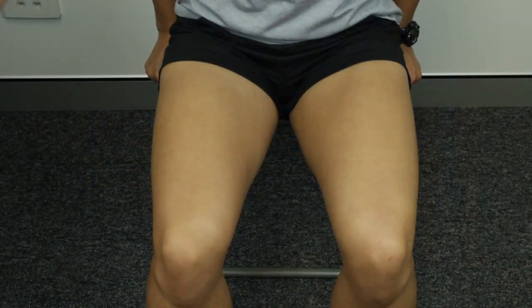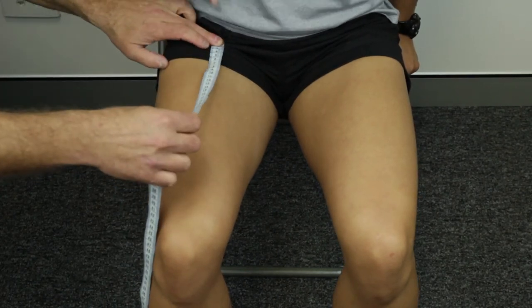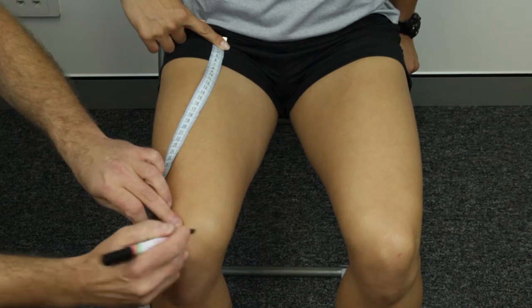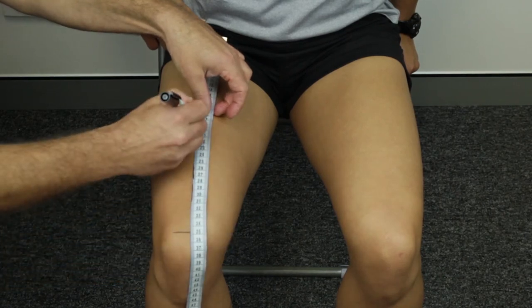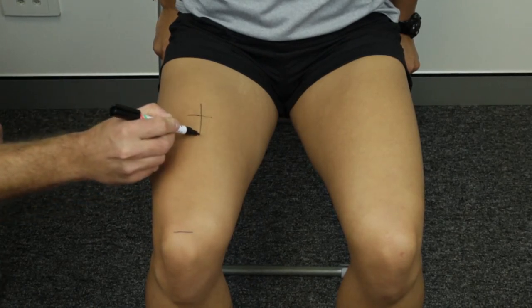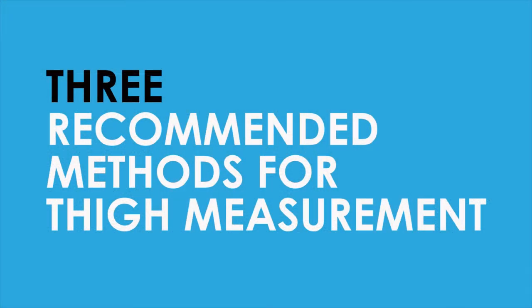The front thigh skinfold site is located at the midpoint of the distance between the inguinal fold and the anterior surface of the patella on the midline thigh. Have the client seated with the thigh parallel to the floor with the knee bent at a right angle. Measure the midpoint between the inguinal fold and the superior margin of the anterior surface of the patella, avoiding following the curvature of the surface of the skin. Place a small horizontal mark at the level of the midpoint between the two landmarks, then draw a perpendicular line to intersect the horizontal line. This perpendicular line is located in the midline of the thigh. Because of the difficulties of this skinfold, three methods are recommended.